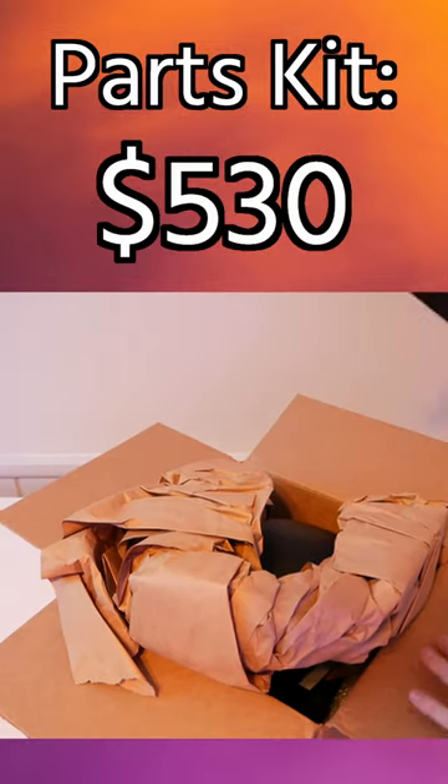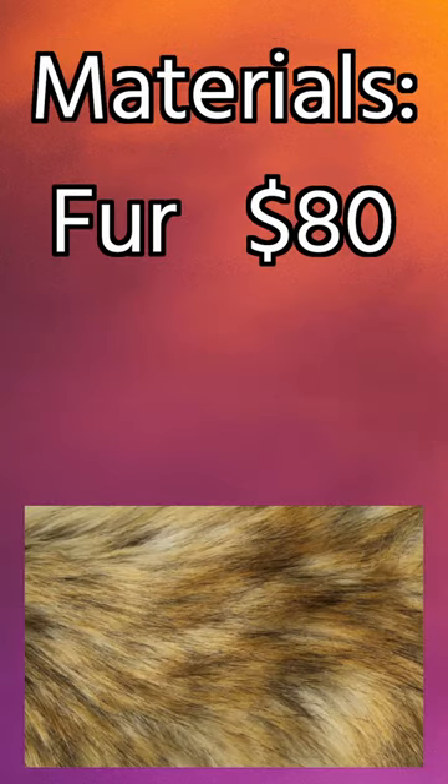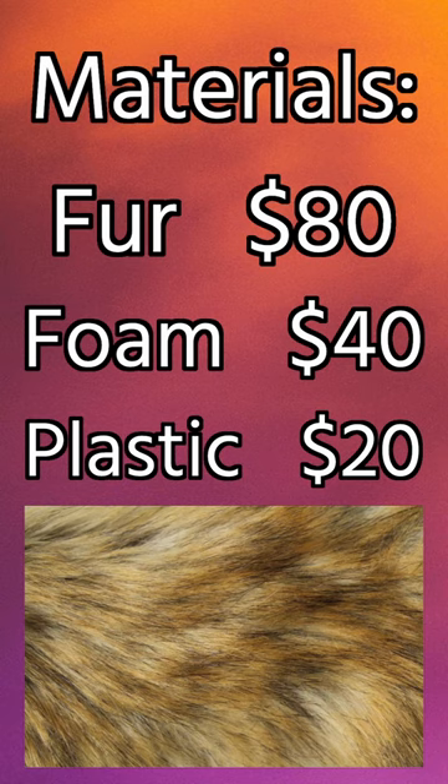The single most expensive item was $530, and that was a parts kit from Kyborg Studio. Then we had other materials like fur for $80, foam for $40, and various plastic for another $20.